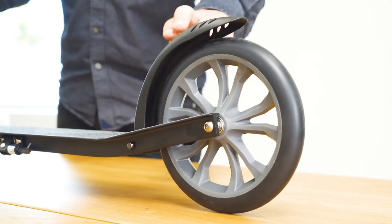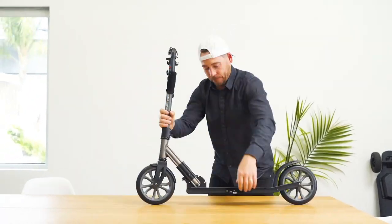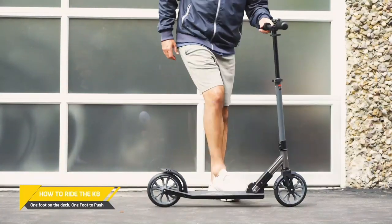The back fender is the K8's brakes. Put your leading foot towards the front of the deck and use your back foot to kick off.